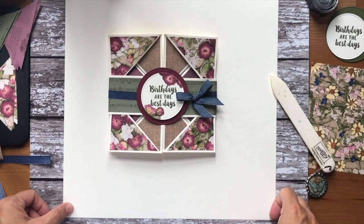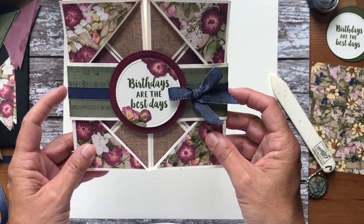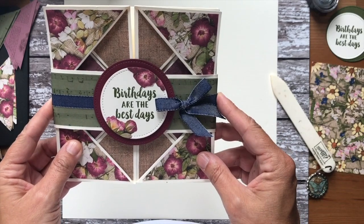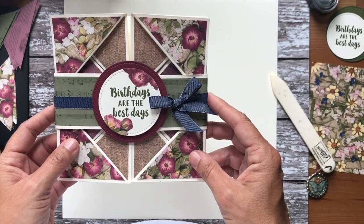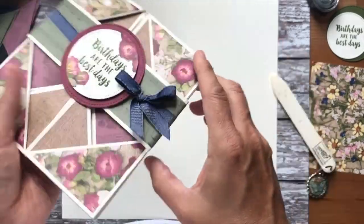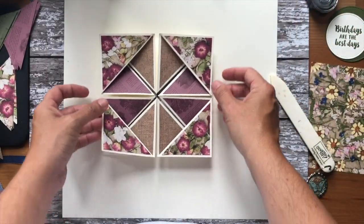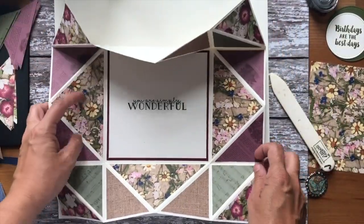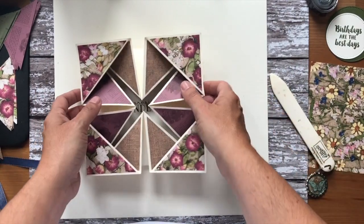Welcome to today's video tutorial. I'm going to share how to make this lovely napkin fold card, which has had a lot of love on my blog and various forms of social media. It's quite a tricky card, so I'm going to go through the mechanics. It comes with a belly band that you slide off, and then it opens up. There's no cutting involved apart from creating the belly band — it's all scoring.